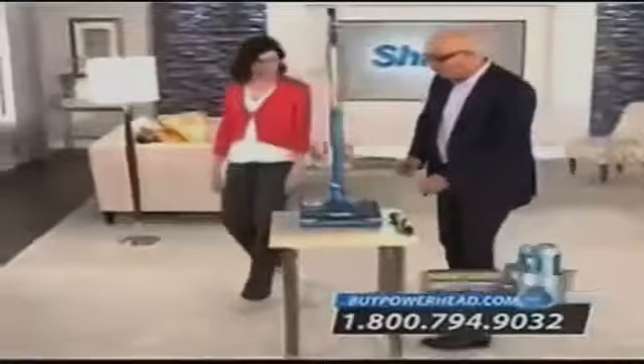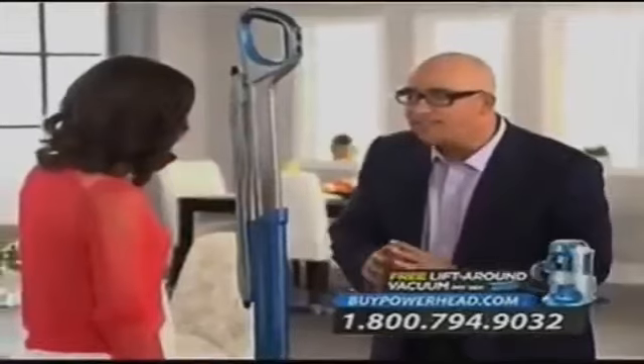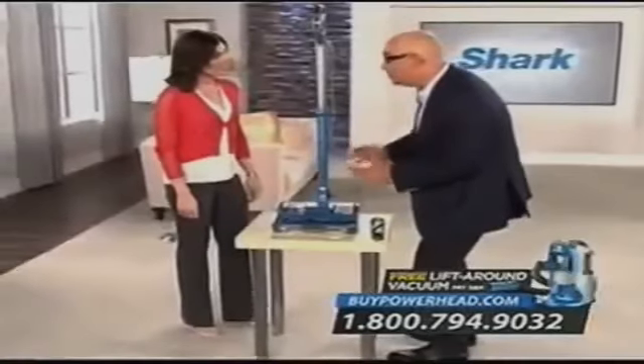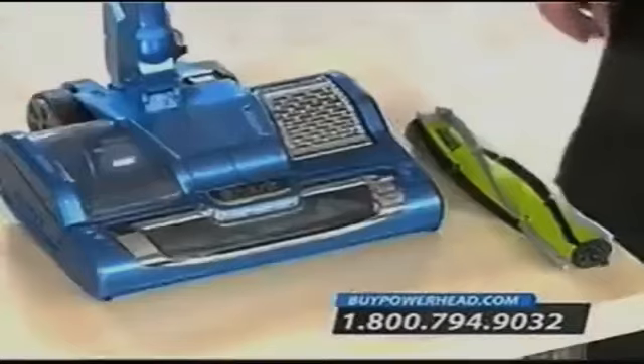Come check this out. Have you ever seen anything like this? It's a brush roll garage, and it makes cleaning or changing your brush roll so simple. Look how easy it is to pop out and then put back in. But wait, there's something different about this brush roll.